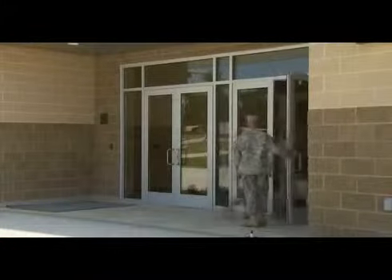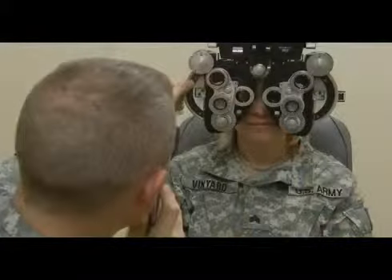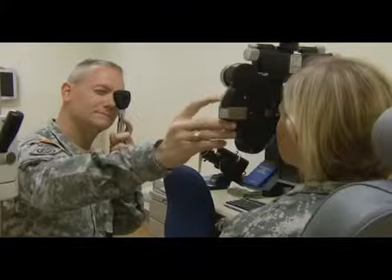After your initial entry training, you will be assigned either in the United States or overseas, at a fixed facility or to a field unit, where you will work day or night supporting the war fighter. This specialty provides eyewear to all branches of service, deploying Department of Defense civilians, and retired military.